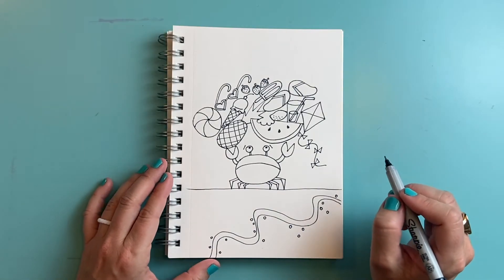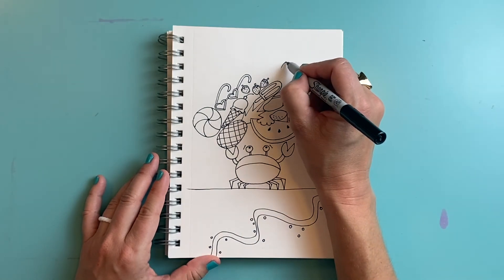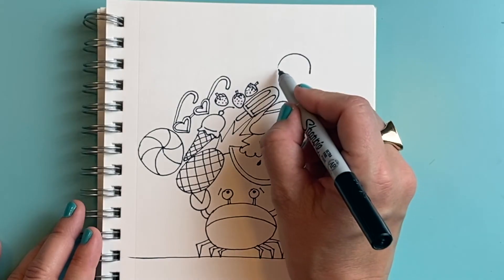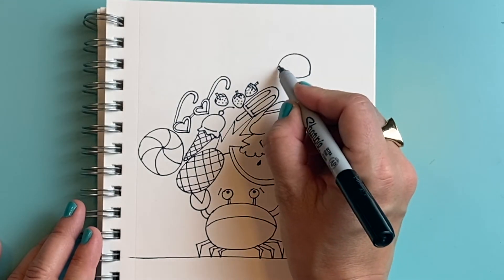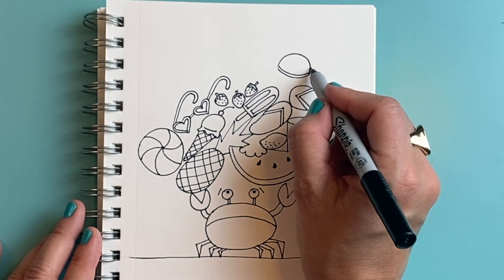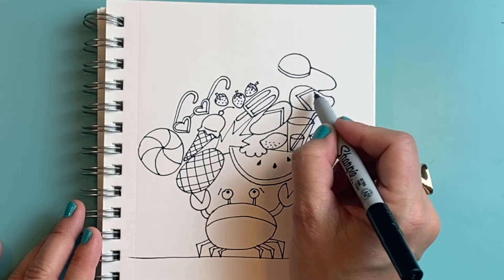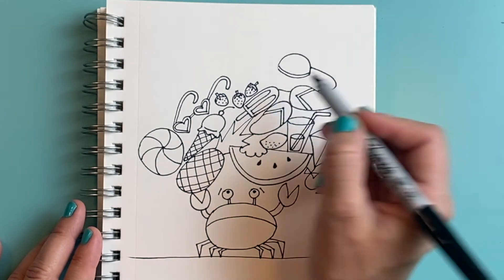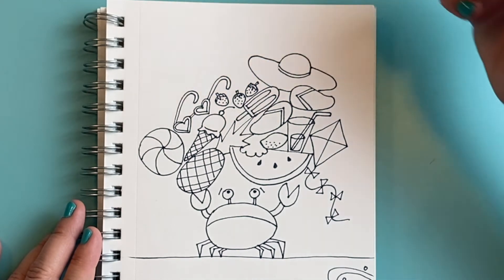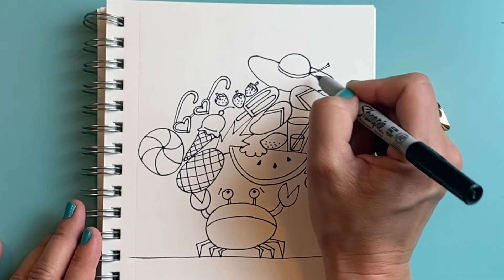He's so worried he's going to drop something — let's add something else. How about a sun hat? I'm going to draw a rainbow line and a curved line below it, another curved line for the little ribbon on the hat, and a big wide brim that might go back behind that flip-flop. It comes all the way over here, and the ribbons might even be kind of flying in the breeze.